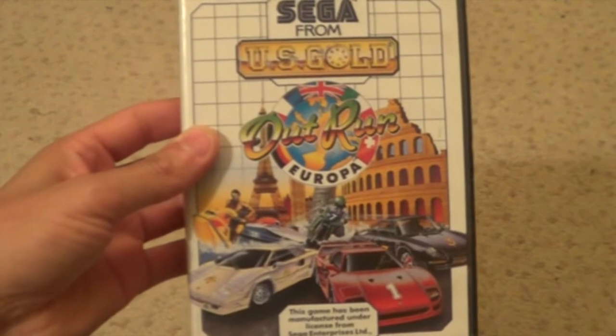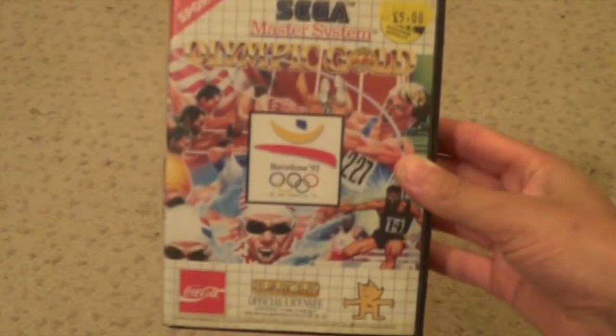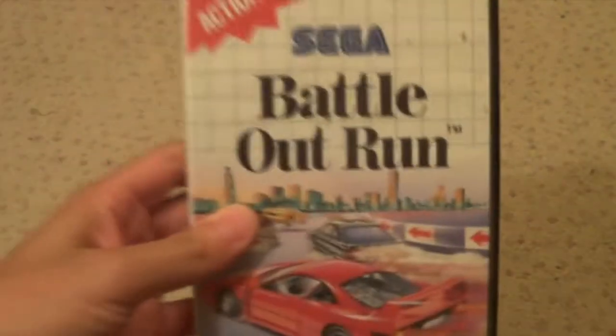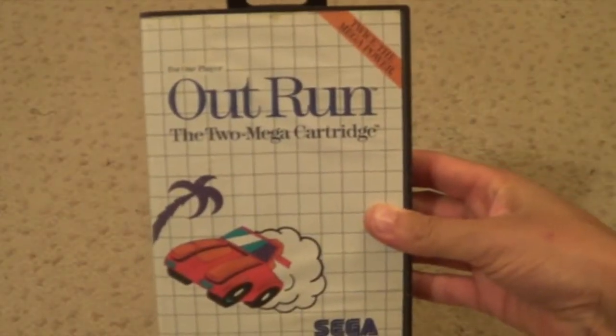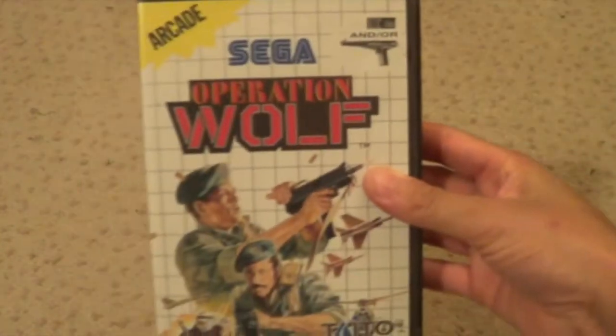Ninja Gaiden. Outrun Europa. Olympic Gold. Battle for Outrun. I thought I'd put all the Outruns together. Normal Outrun - Two Meg Cart. Operation Wolf.